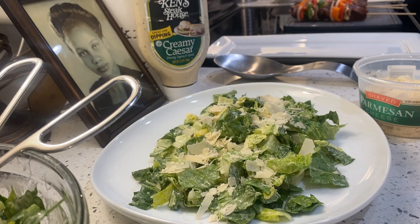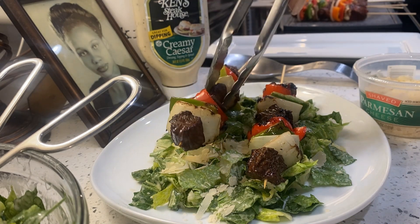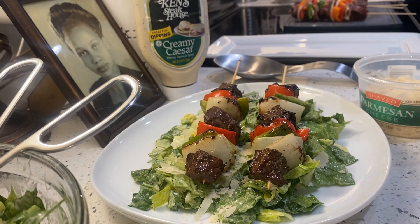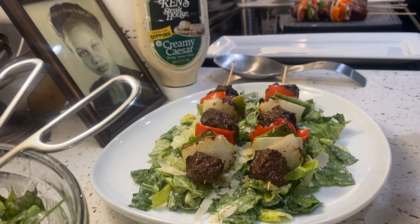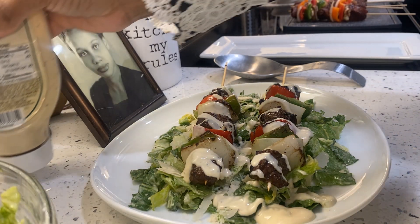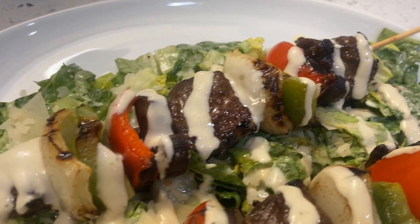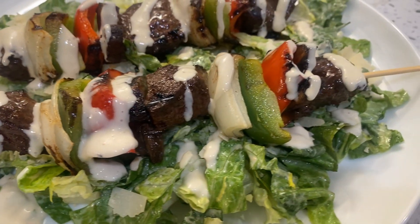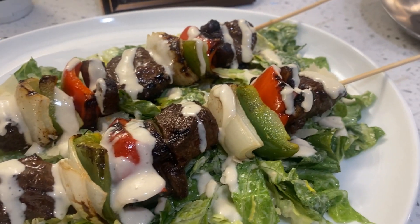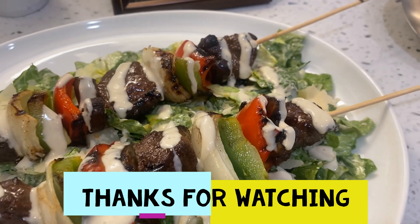I'm going to take a few of my kebabs and just lay them across my lettuce. Then I'm going to take a little bit of my dressing and just go across my kebabs like that. And we have our beef kebabs over a bed of Caesar salad — what do you all think? Well, give it a try; you can make it how you like. We're about to tear this up. I want to thank you all so much for watching, and you have a wonderful blessed day.